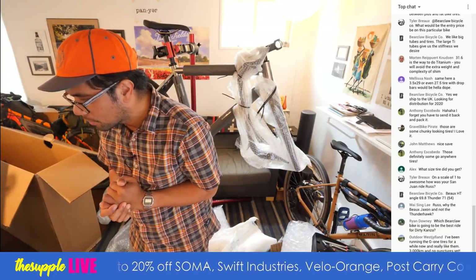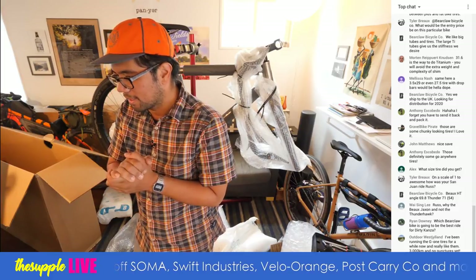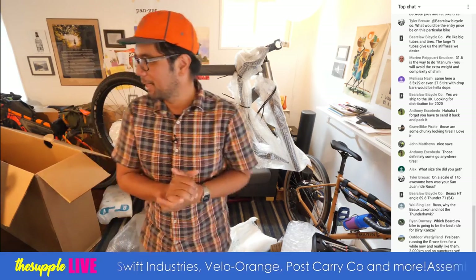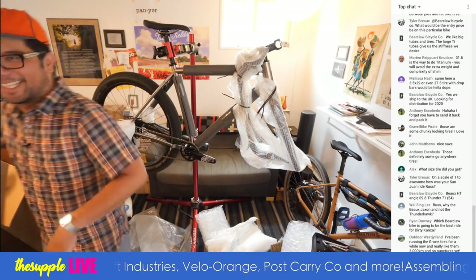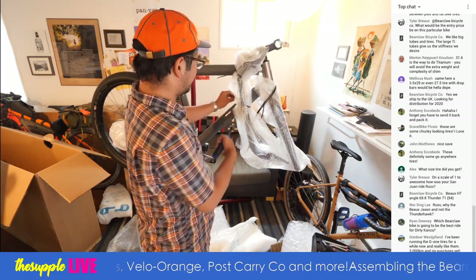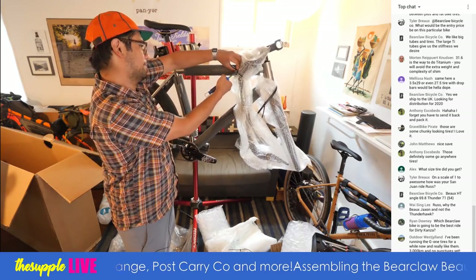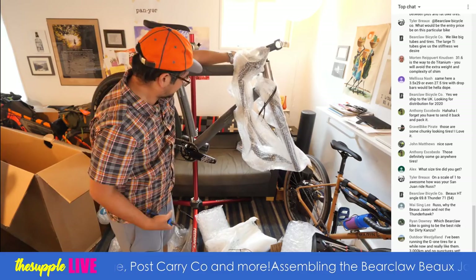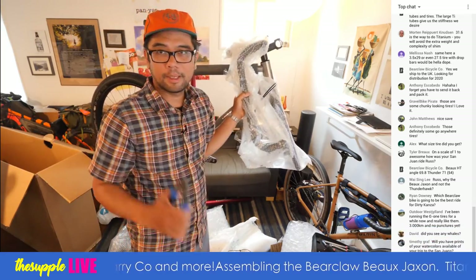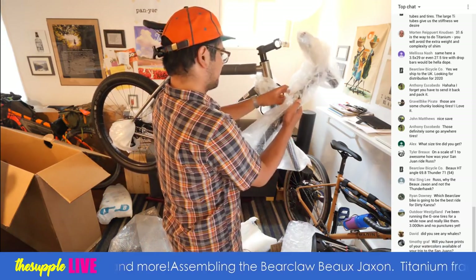On a scale of one to ten, how awesome was the San Juan ride? The trip run by Swift was awesome; the weather was a solid two. You guys will see in the video — we got a little bit more rain than we expected, had to shift plans, but everyone still had a good time. It just meant more time for art. I'm going to put the handlebars on first and then unpack the rest of the bike.